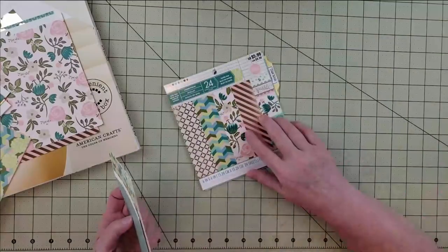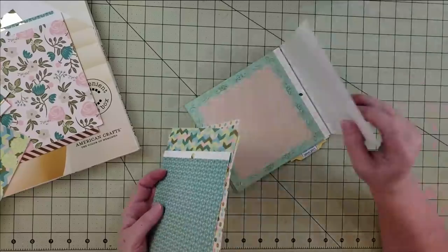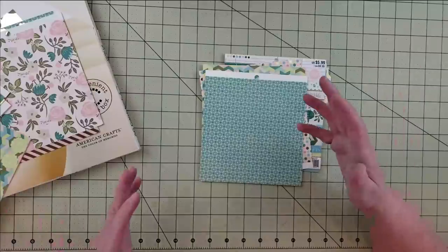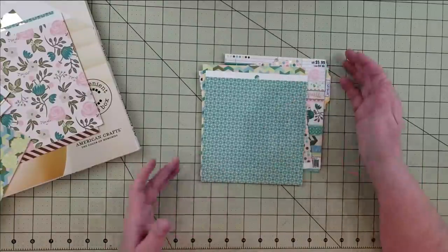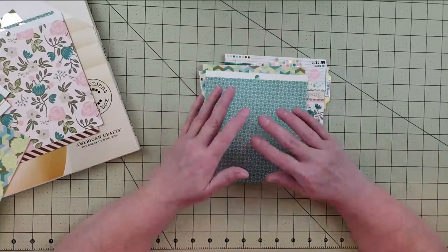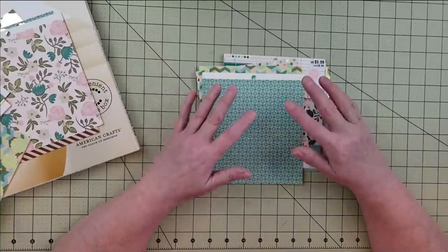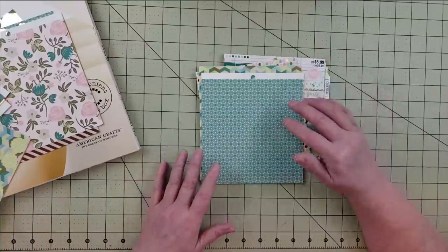I'll probably spend some time fussy cutting all the little bits and pieces. Once I'm done with these four base pages I'll put everything into a storage sleeve in my bin, keeping it together as a kit with four pages plus embellishments made from the leftovers. I'm also working on a project with a 12x12 paper pad where I'm trying to completely use it up — I have a couple of videos on that on my channel already.